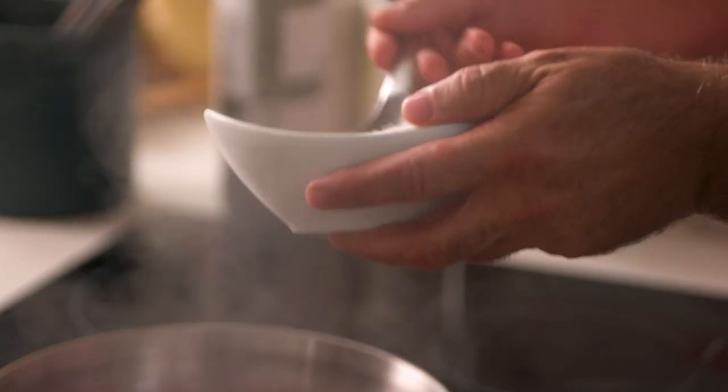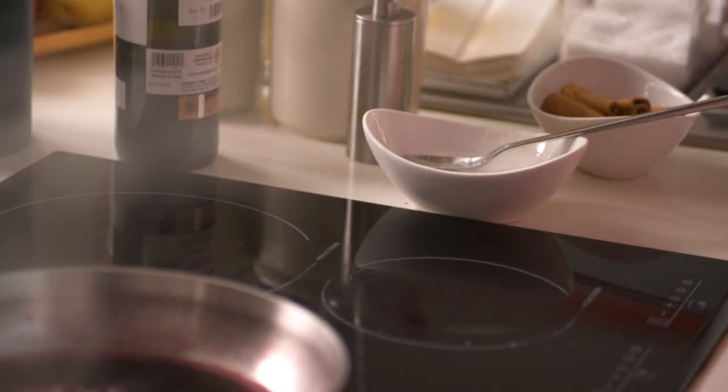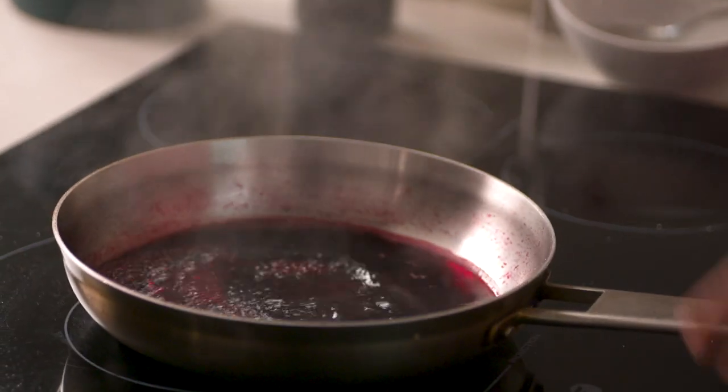So I add the sugar. And now this is going to become a great reduction of red wine that is going to become a syrup because the sugar is going to melt. And here you have something like this - exceptional. You're going to be able to use it for a lot of different things.